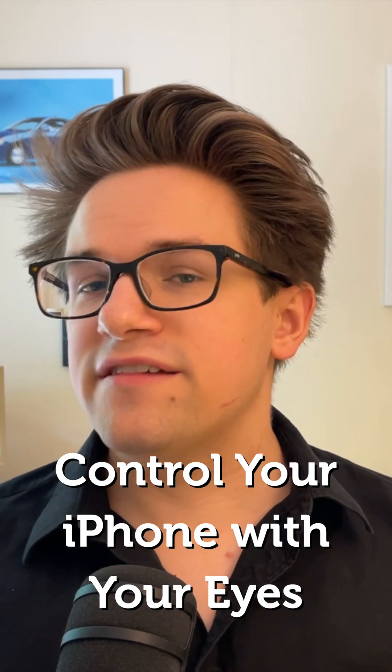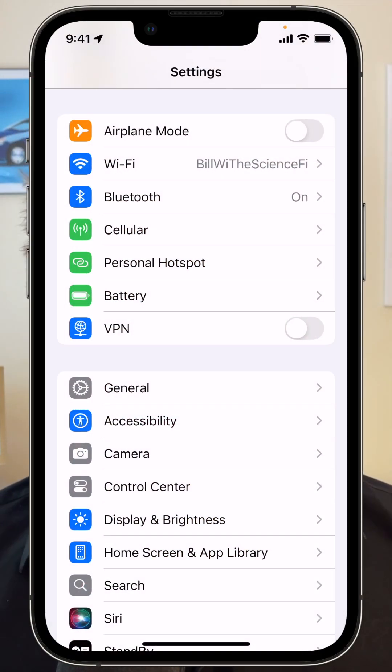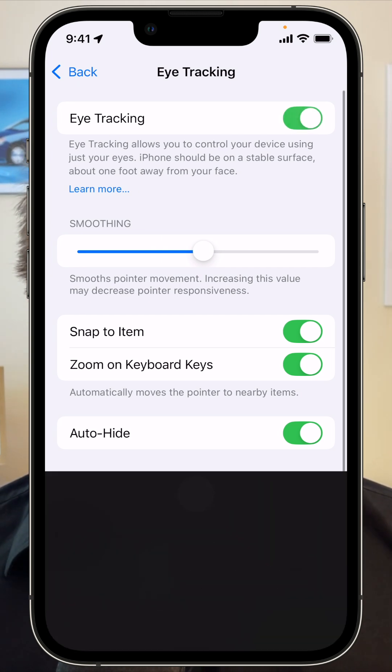Eye tracking. This advanced and highly ambitious feature lets you use your iPhone entirely with your eyes. Enable it in settings, accessibility, eye tracking. Just like on the Vision Pro, you'll have to calibrate it by following a dot along on the screen. And then it'll work right away.